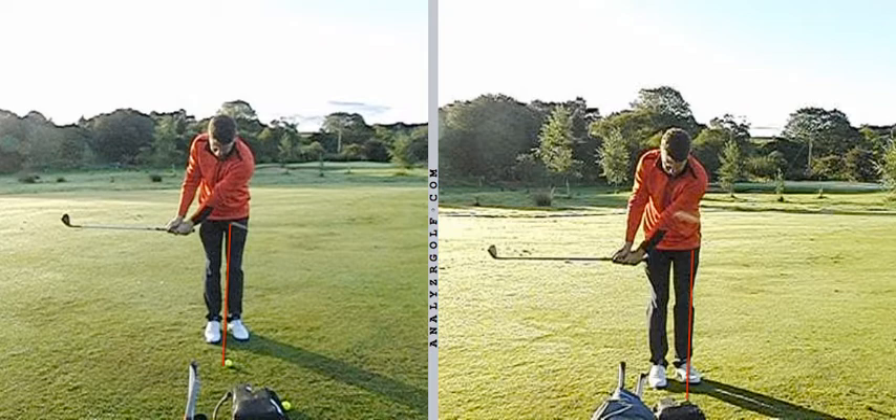On the left was you at the start of the session, loading things a little bit better than you were, right arm softening a little bit more, not coming out quite as fast. On the right, again a little bit more of a move towards the sort of loading pattern that I'd like to see, butt of the club not getting outside the right thigh quite as much.